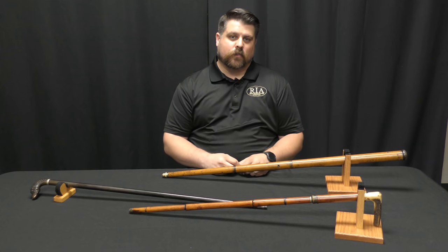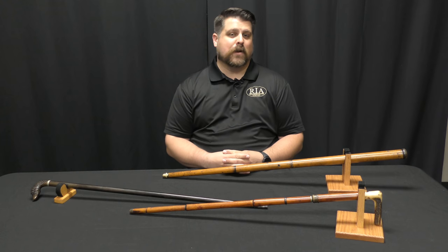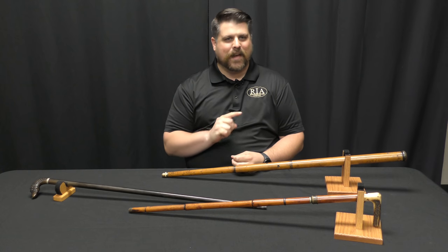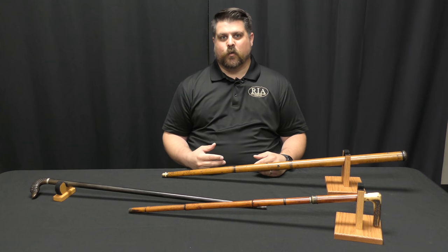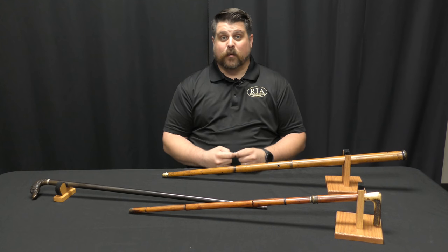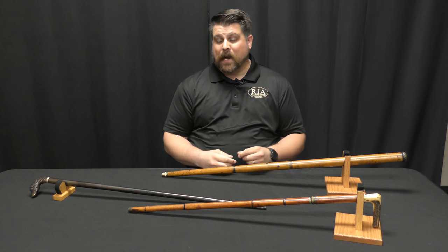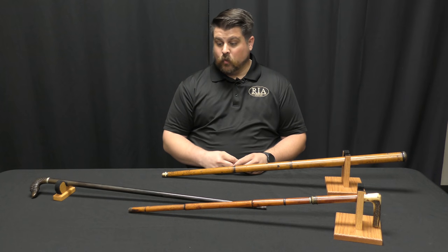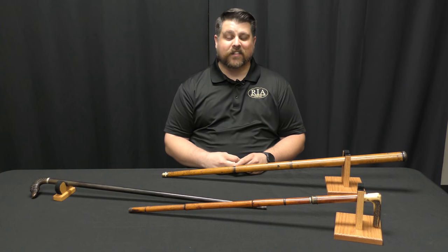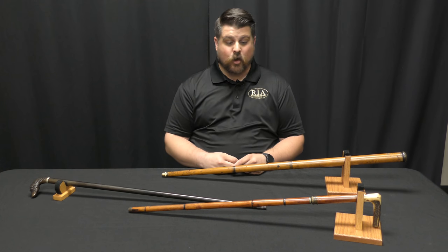Like most pieces of curiosa, the cane gun is an answer to a very real problem, but it's not often the best answer. By the 1850s we already had revolver firearms like the Colt 1849 Pocket, which would have provided more firepower in a compact size. But for a gentleman who still wanted the sign of social status and didn't want to carry a revolver in his coat pocket, the cane gun was a very real possibility.